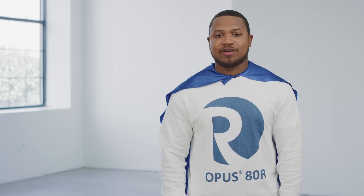It doesn't take x-ray vision to see everything special inside an Opus prepack column. And because everyone knows bigger is always better, I am here to tell you about the Opus 80R, the largest prepack column available for bioprocessing. Bigger's not always better.